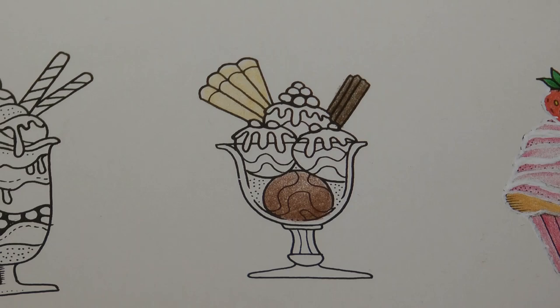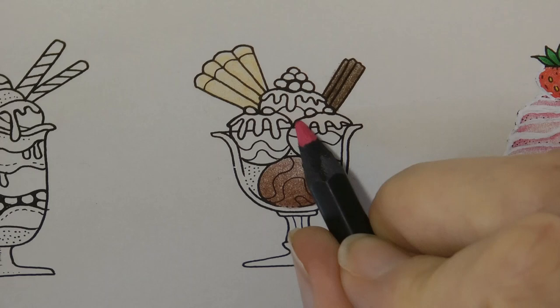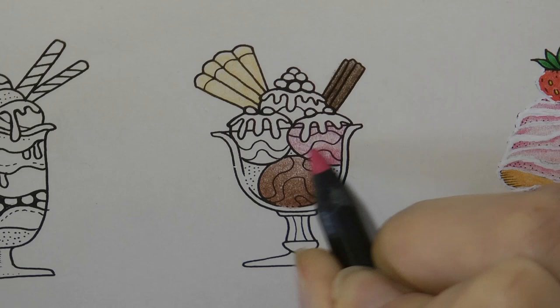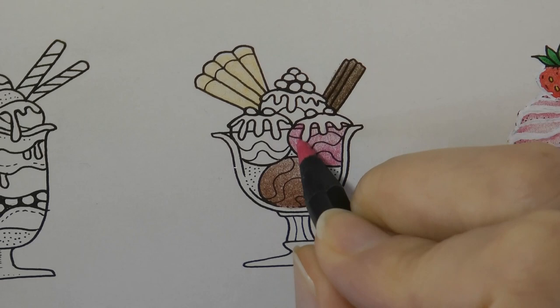Now we're going to have a strawberry. We have the cyanide pink. It can be quite a bright pink colour but if we take it easy it can be a little paler and look more like a strawberry. Now we've got this sort of drizzle on the top of each one — I don't know what to do with that either. So I'm just going to build that colour up a little bit at the bottom like I did with the chocolate, just to give it a bit of depth, and put a little bit of extra colour around where the drizzly sauce is as well.